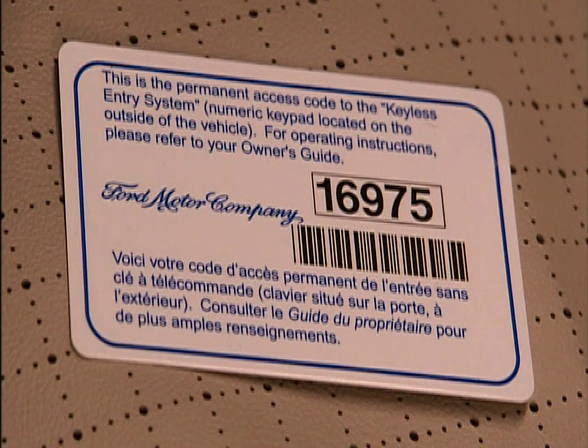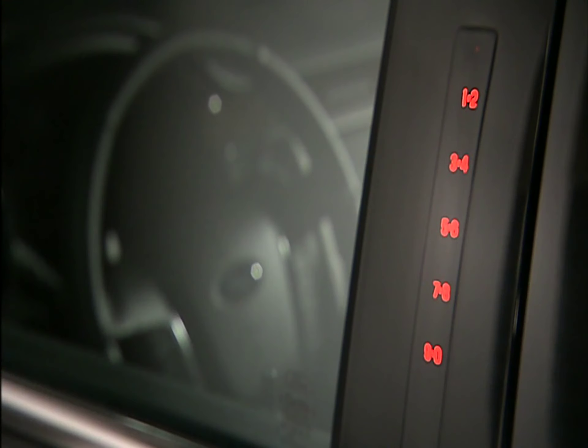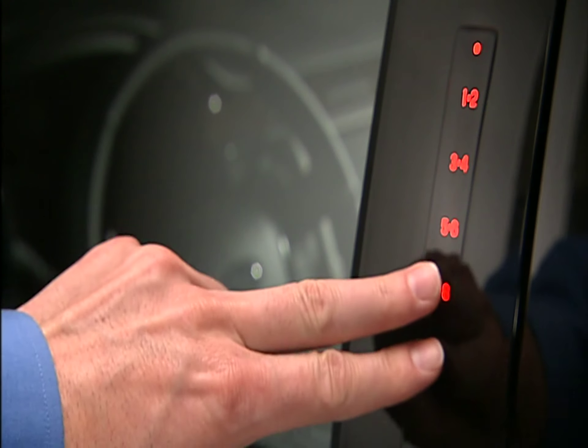To activate, simply run your finger down the codes, enter the factory set code or your personal code, then press the 3-4 button within 5 seconds to unlock the remaining doors, including the liftgate. You can lock the vehicle back up by simply touching the 7-8 and 9-0 buttons at the same time and holding them for at least 2 seconds.